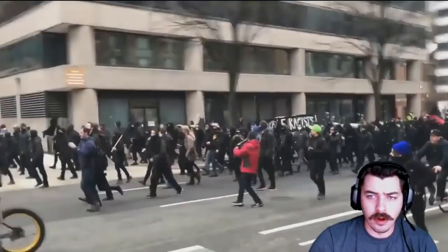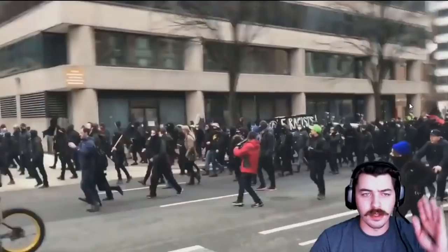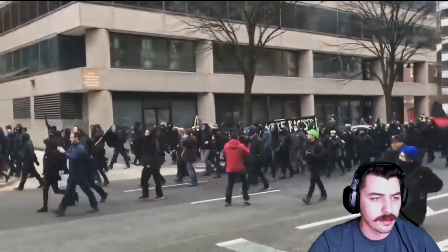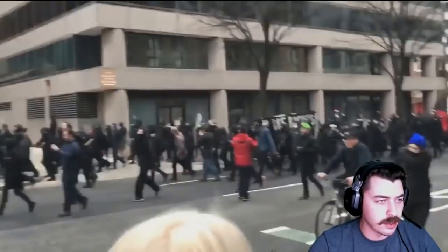Alright, so now over here you'll see the police officers that were running down the street, pushing them a little bit further down the street this way — and you'll see why in just a second. If you couldn't tell, these are the guys with the black skinny jeans that were tearing up everything in the videos I put out the other day.